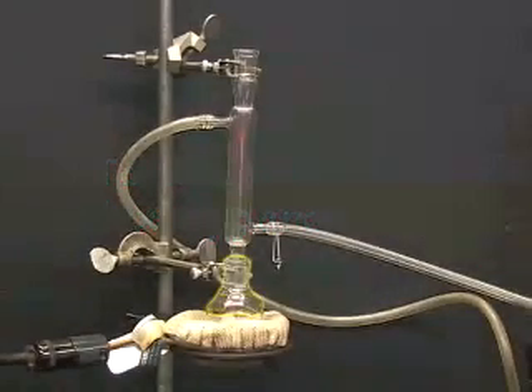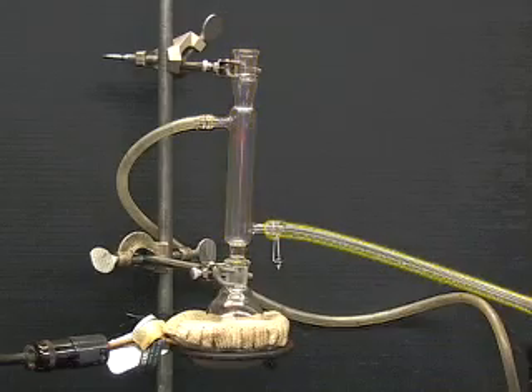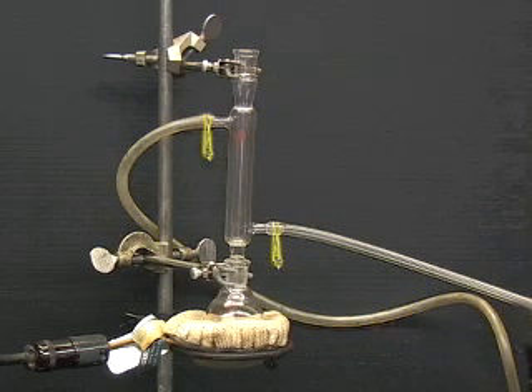To assemble the reflux apparatus, clamp the round bottom flask containing your sample to a ring stand. Lightly grease the male end of the condenser and attach it to the round bottom flask. Attach the water inlet tubing to the bottom connection and the water outlet tubing to the top connection. Secure the tubing with hose clips to prevent the tubes from popping off and flooding the lab due to pressure changes in the water.